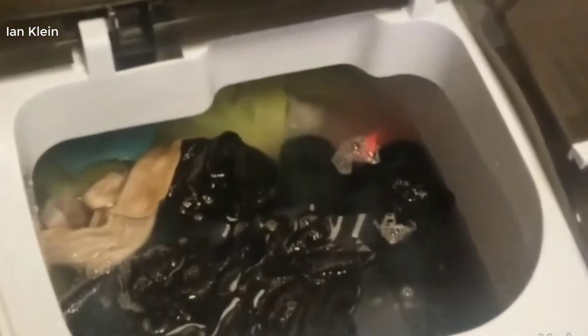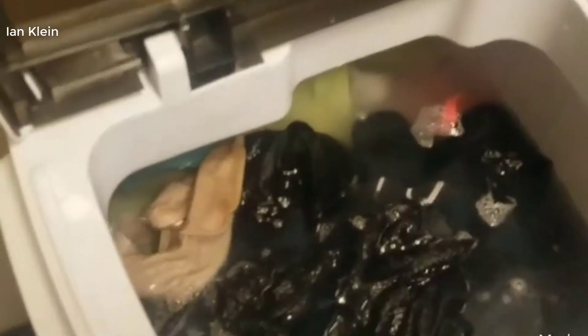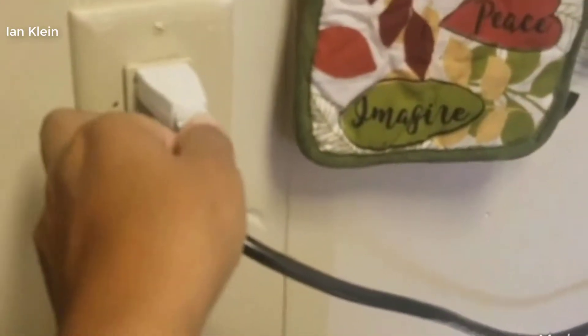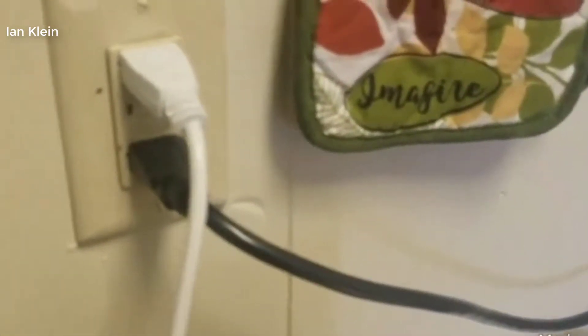I added soap and softener in there. Just to make a note — the manual said not to put too hot of water because it can damage the equipment. Also, I've seen a lot of reviews where they put it in the bathtub — I wouldn't suggest that, just because I'm in the appliance field and it's so easy to short out something accidentally.